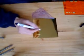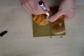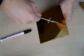Find the center of the brass plate and drill a hole 20 millimeters from the center for the BNC connector. Place the connector in the hole and mark where the fixing holes need to come, then drill the holes and fix the connector with small bolts.